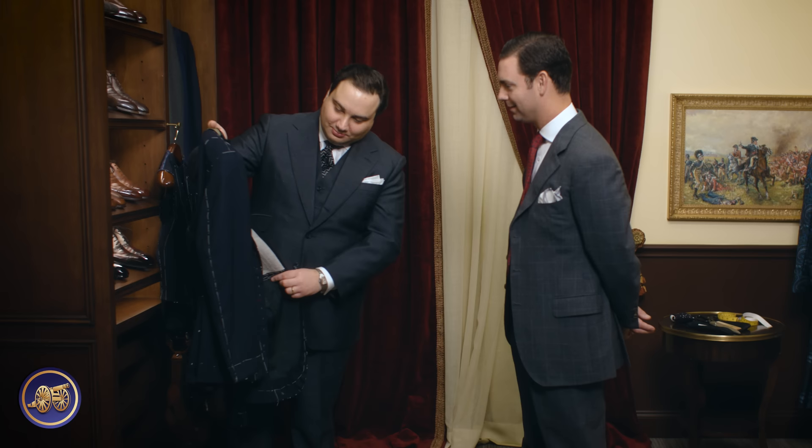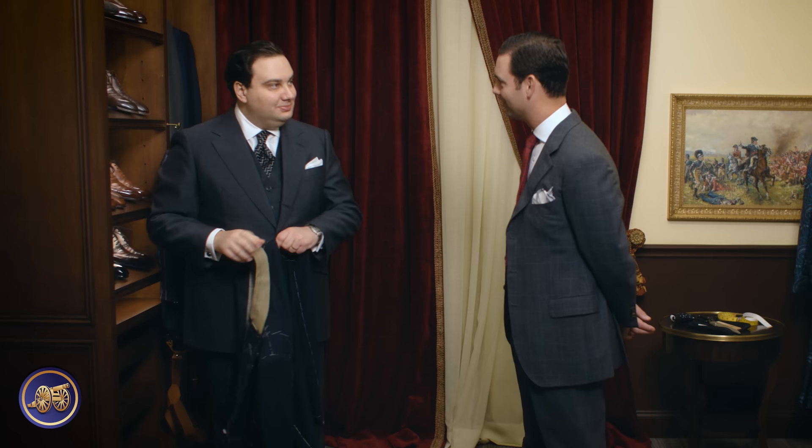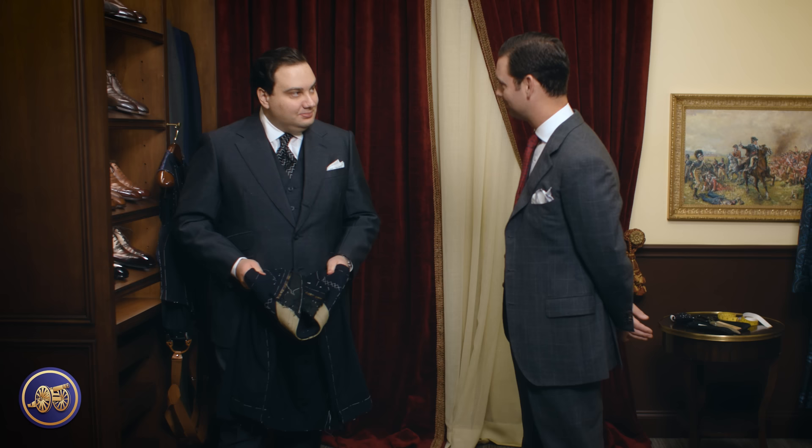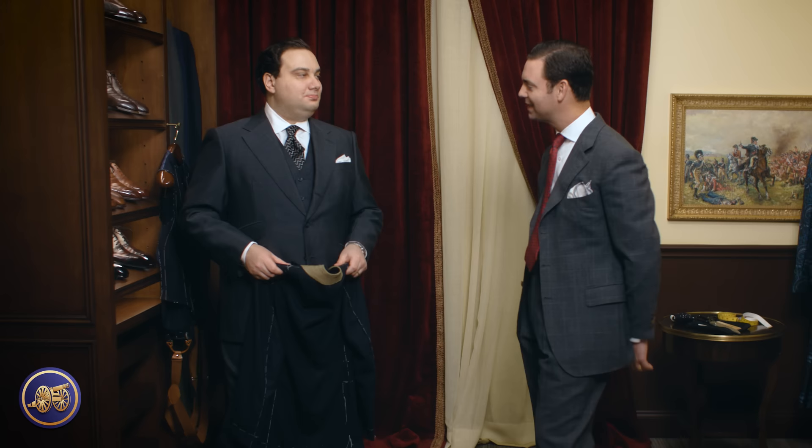Even after all these years, I'm in awe of the engineering of a bespoke garment. That beauty, once you put the lining in, is completely hidden from view — which is one of the things I love so much about this first fitting: that you can see it. It's one of the most compelling components of why one would spend the extra money on a bespoke garment. It's an experienced product. There aren't many luxury products where the customer gets to participate. You can't go to Ferrari and tell them your suggestions. But you can go to a tailor and actually participate in the making of that product for you — a truly individualized garment.